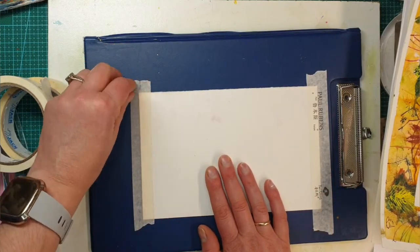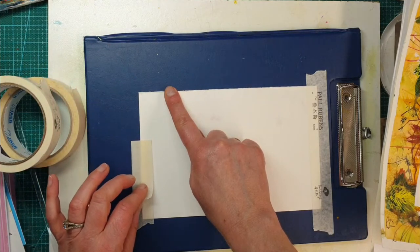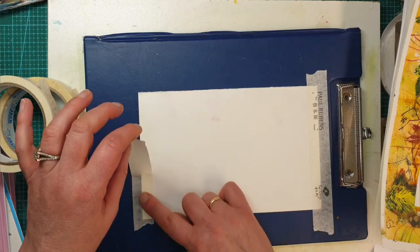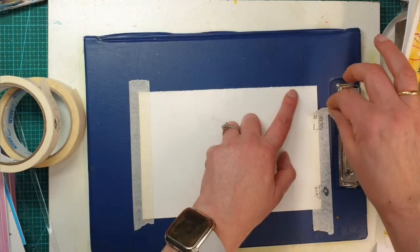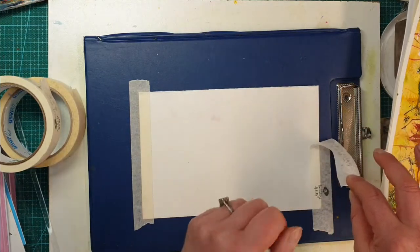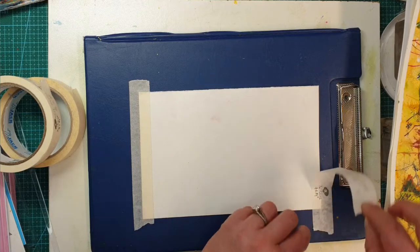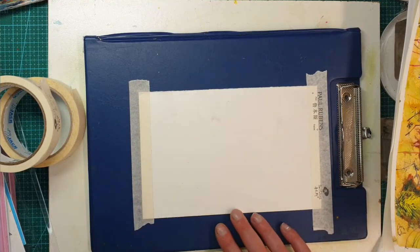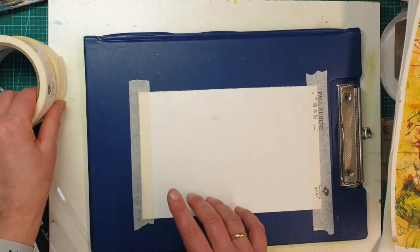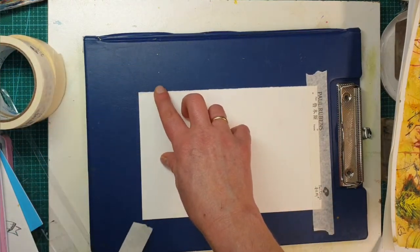Rule number one: when you try to lift the tape, you never pull upward — you always go 180 degrees back on itself. Never pull it up sharply because if it's been there for a while and gets tacky, it will tear your paper. If you see it starting to tear from one side, stop and go from the opposite side. Also, never tear the tape and put it straight on the paper — that's a no-no.